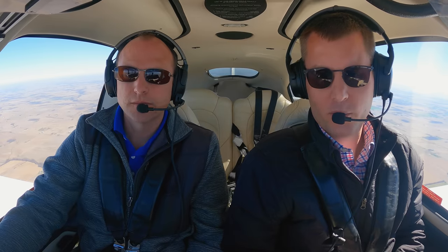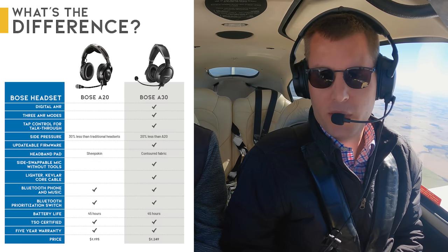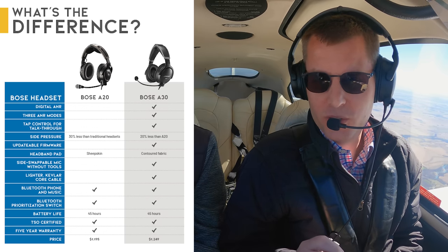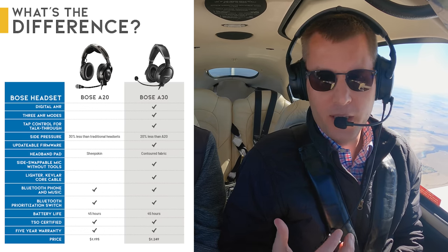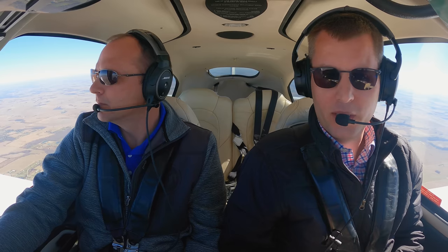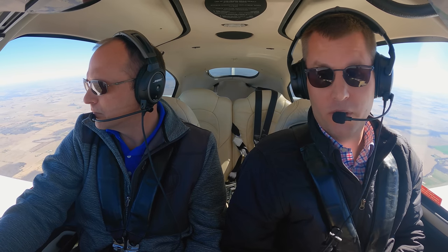I know the question many of you are asking: how does the A30 compare to the A20? I would say they're both great headsets — both Bose quality. The biggest thing I notice with the A30 is comfort; there is less side pressure and you barely feel like it's squeezing your head at all. While it's the same weight as the A20, almost to the ounce, the weight distribution feels different, so it ends up feeling a little bit lighter. On longer flights, the A30 is going to be a nice upgrade. As far as noise reduction, they're different but I'm not sure one is better than the other — ANR performance on either headset is honestly great.